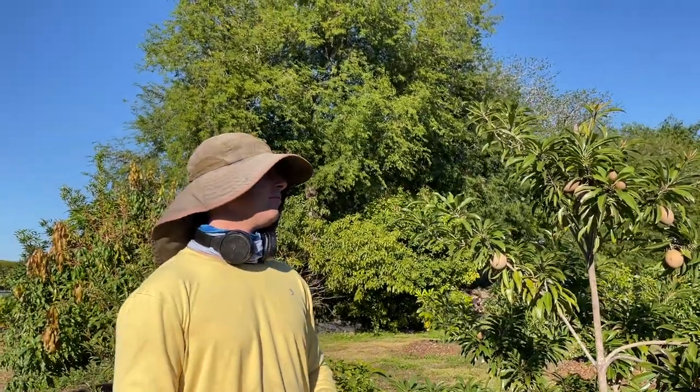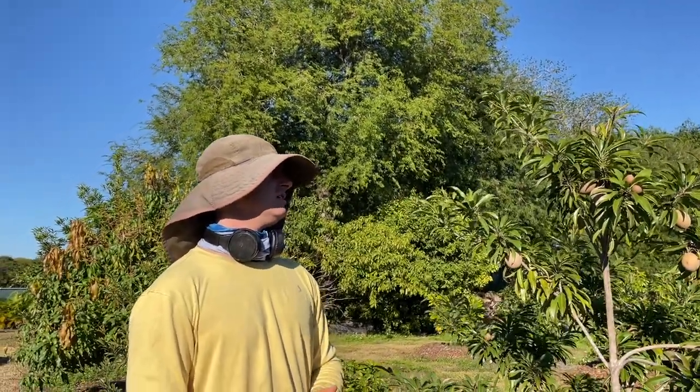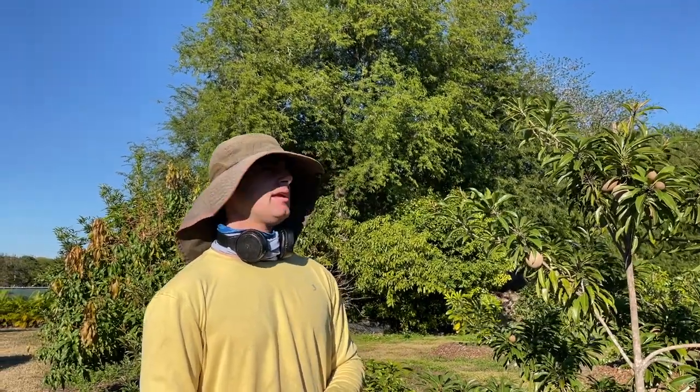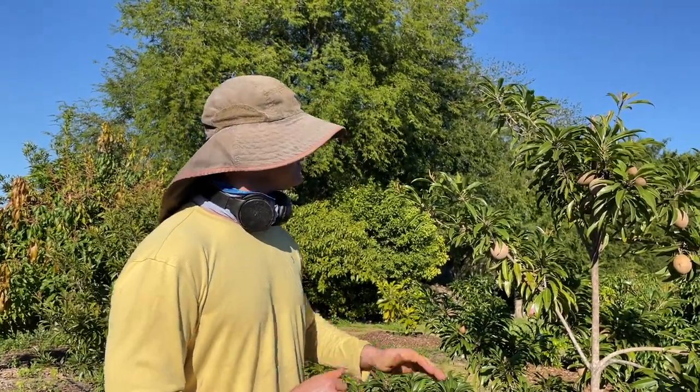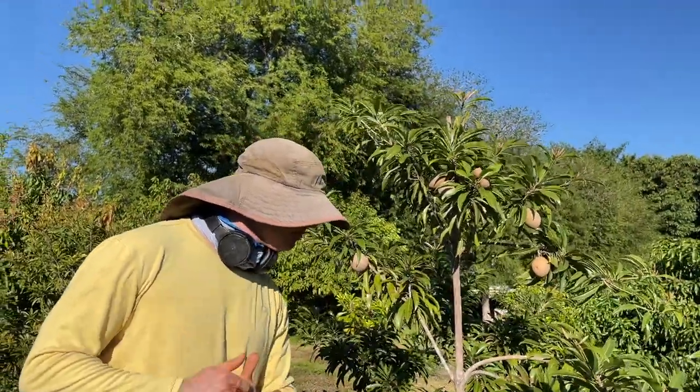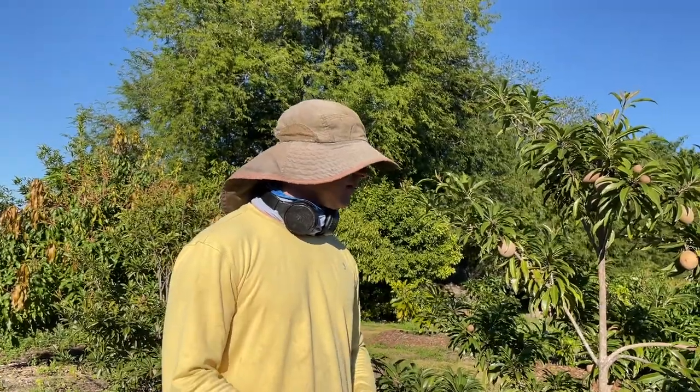This tree was probably planted in 2018, so it's been in the ground for several years — about a five-year-old tree from the point it was grafted. We've pruned it very little. It does have a central leader, which I probably wouldn't have allowed if I'd been paying closer attention. I like to get branches to spread out more on sapodillas. But it's doing okay — it's made a lot of fruit and always has multiple crops.